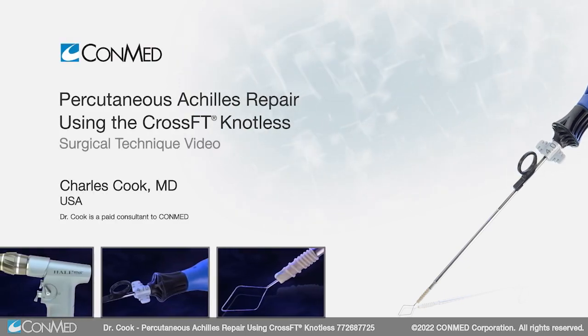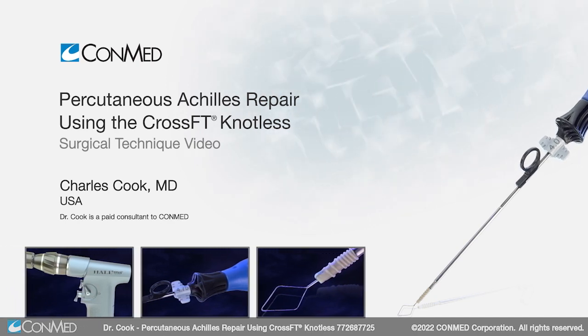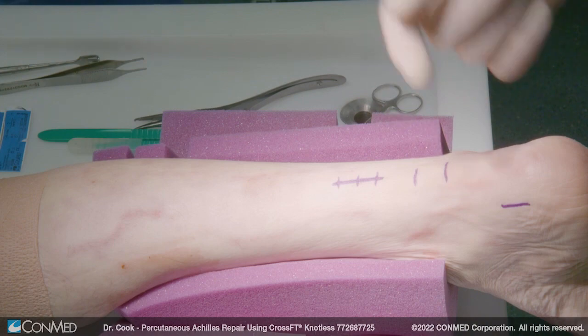I'm Charles Cook. I'm an orthopedic foot and ankle specialist in the Dallas Fort Worth area, and this is an open technique of Achilles repair using percutaneous techniques.